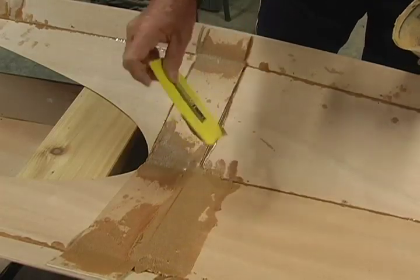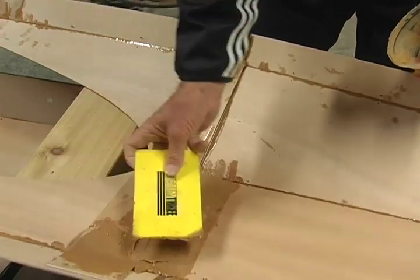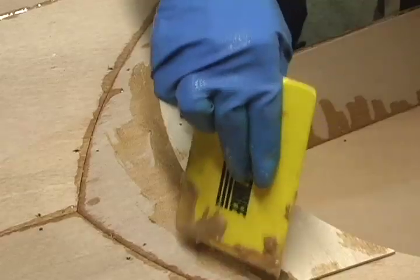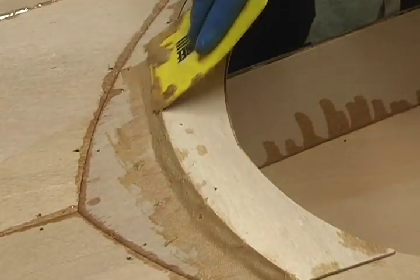Also, fillet the edges of the reinforcement plates to create a ramp where the fiberglass tape will be laid. Fillet along the edge of the pre-cut butt plate behind the cockpit, too.